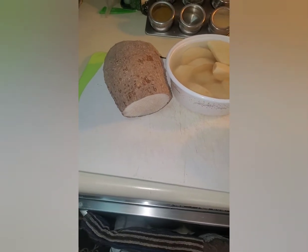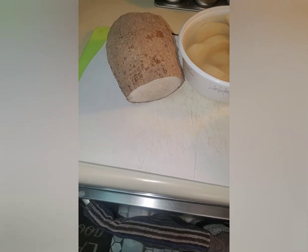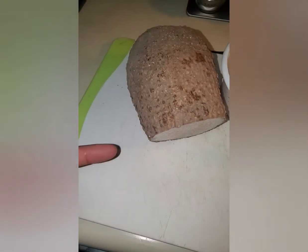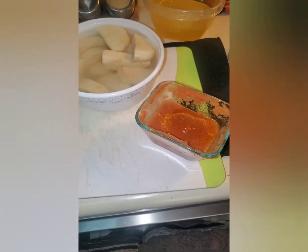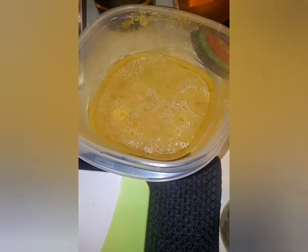So with the turkey wings, I think I'm making the yam ragu. That's the yam, and I cut it up, put it in the water. And this is just tomato sauce that I made, and this is the broth that I got from the turkey wings. It's still in the oven.